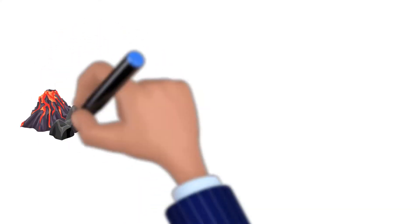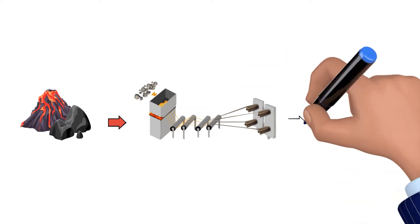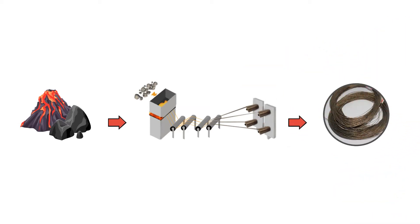First, the basalt rocks are crushed, washed, and loaded into gas-heated furnaces at approximately 1,400 degrees. The produced fibers are then processed into straight and bent parts.